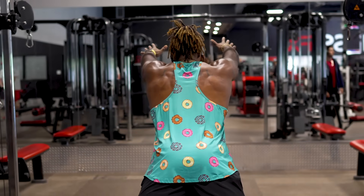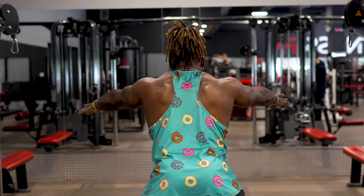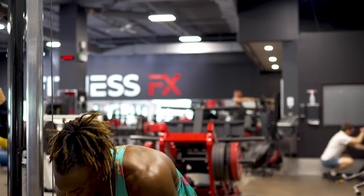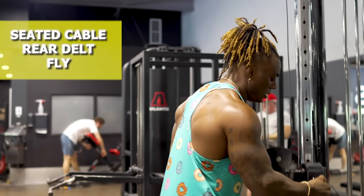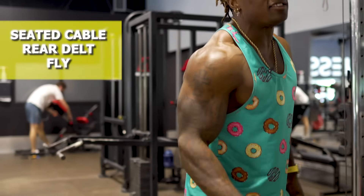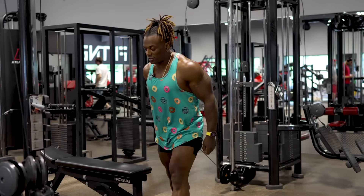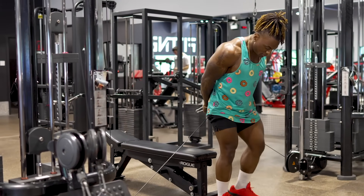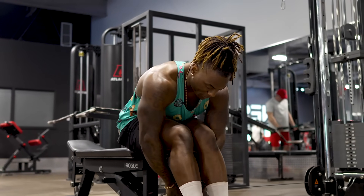Last but not least — seated rear delt flies with cables. Grab one arm, walk over to the other side, twist and grab the other side, then walk to the middle. Sit at the edge of the bench and cheat up a bit so you're at the edge, ready to pull.